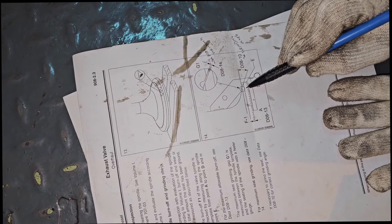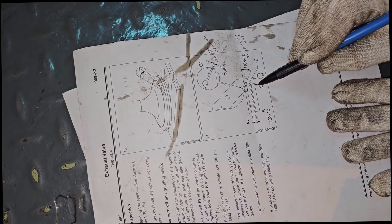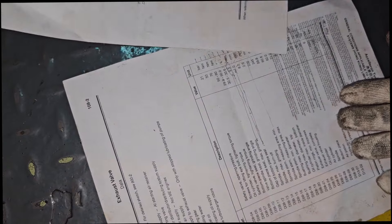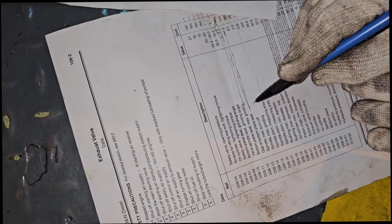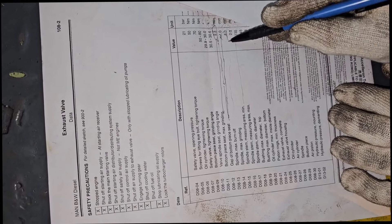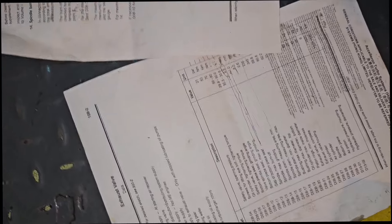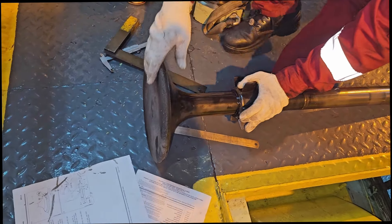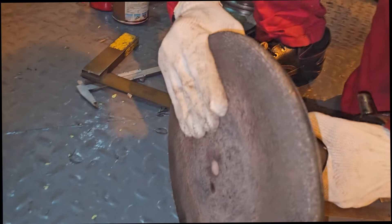Then take the measurement of D16 — the spindle stem measuring area maximum. Write both readings in the column. We have now taken two measurements: D15 and D16. Next is D17, and after that we go to the exhaust valve spindle bottom side.